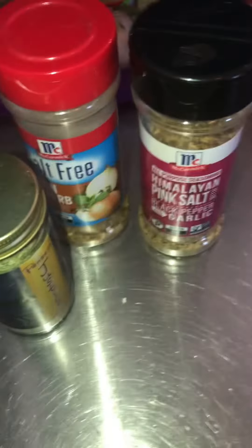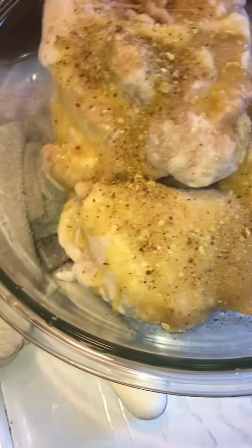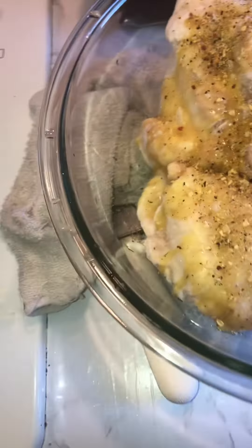Flash frozen just means what it says — it's frozen quickly so that they can be in individual pieces, and you don't have to process it or freeze it yourself. It's already done.